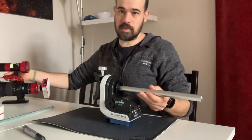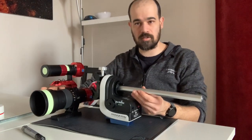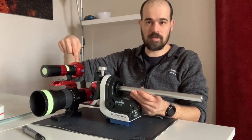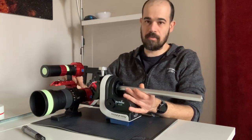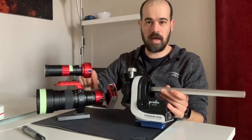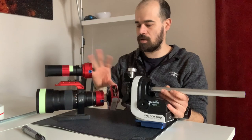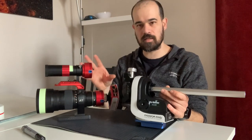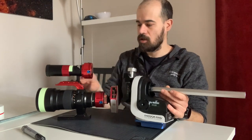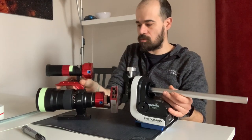My payload is a Samyang 135mm f/2 with a guiding scope, a ZWO ASI-224MC for guiding camera, my ZWO ASI-183MC as an imaging camera, and I prefer to keep the cable short for better cable management by having my ASIAIR mounted at the back of the imaging camera. This is my configuration minus the cables.